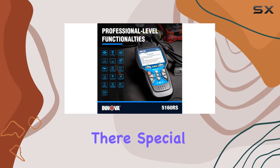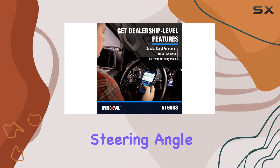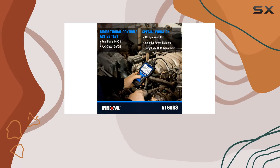But it doesn't stop there. Special reset functions bring dealership-level relearn procedures to your garage. Steering angle reset, DPF regenning, and more can be done effortlessly, making complex repairs and maintenance tasks a breeze.